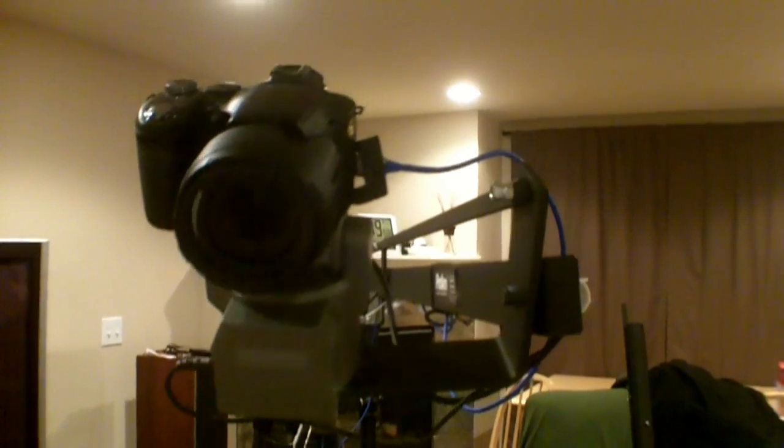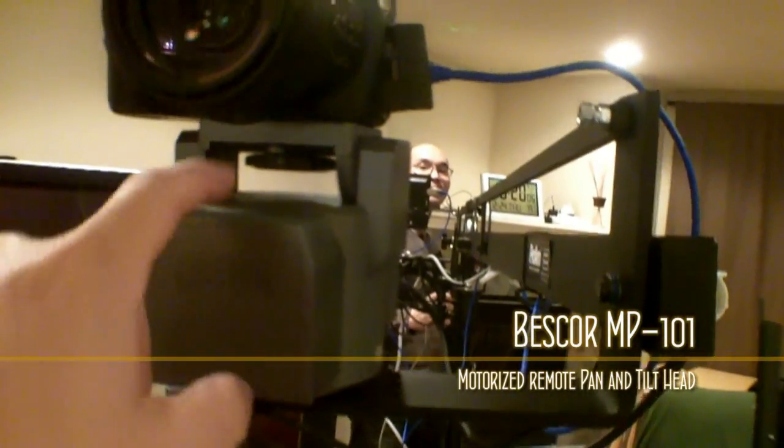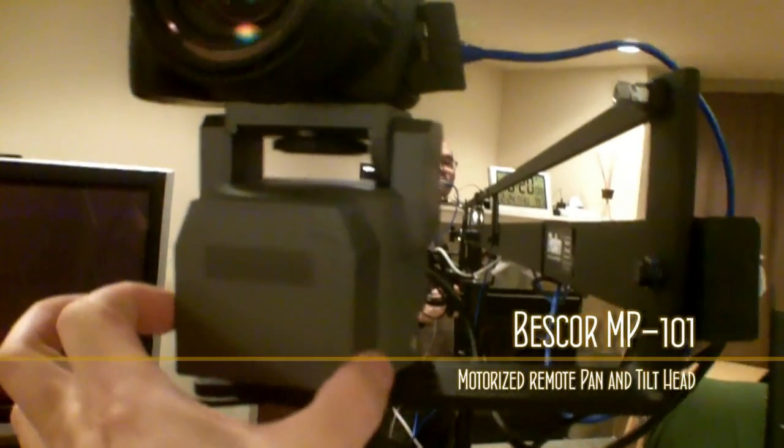You go up and down manually with the mechanical arm there, and this motor here allows us to go side to side and up and down a little bit more, but this is more for side to side.